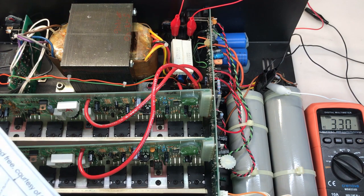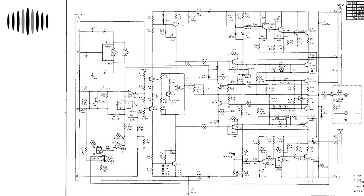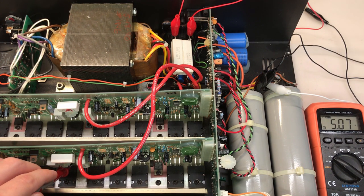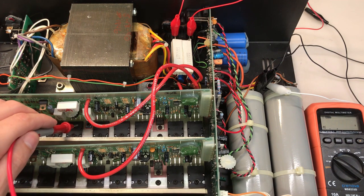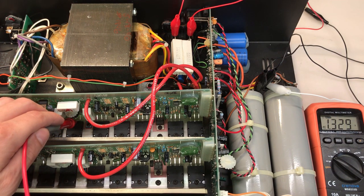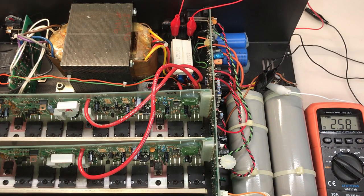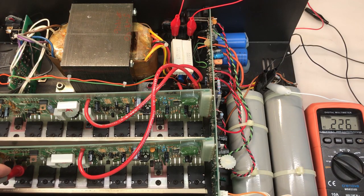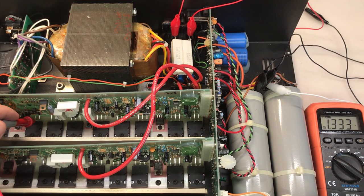Time to start working backwards. The schematic is really difficult to read since the component markings appear to have been hand drawn originally, but I was able to work some of them out. Starting with the output transistor on the positive side, Q20 — checking the base of Q20 on both channels. Left channel: about 5 volts of AC. Right channel: 1.3 volts. Moving back further to Q11 — left channel: about 5 volts AC. Right channel: still about 1.3 volts.